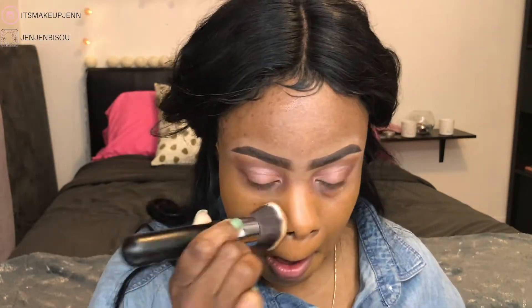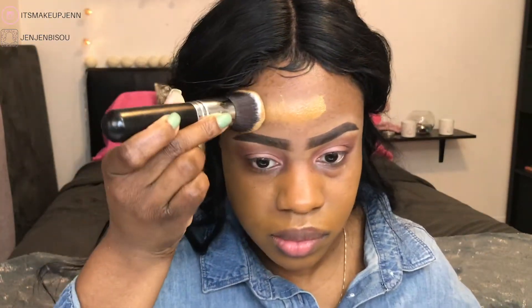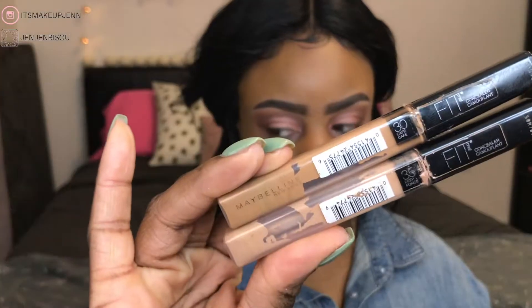Next I'm going in with the Maybelline Dream Urban Cover full coverage foundation in the shade Cappuccino 3-440, and I'll be blending this out using the deluxe buffer brush, the M439. I really like this brush — if you had to buy a face brush, I would definitely recommend this one.